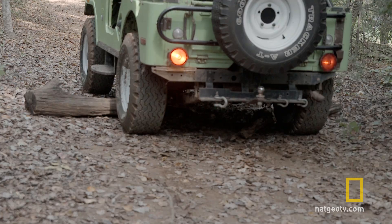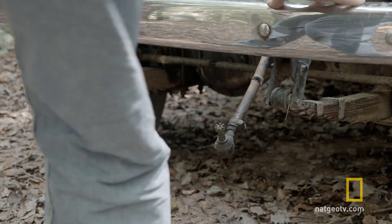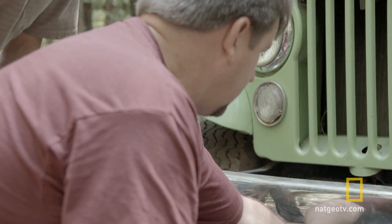Oh man! Uh oh. That didn't sound good. It did not sound good. Oh boy. Oh no. Definitely broke a tie rod. What are we gonna do now?